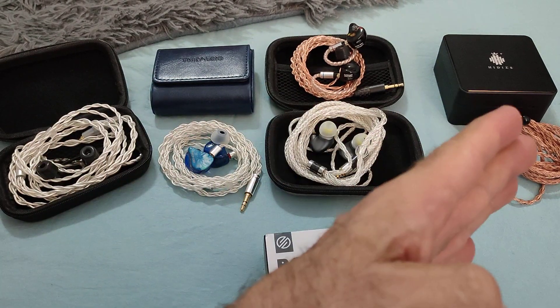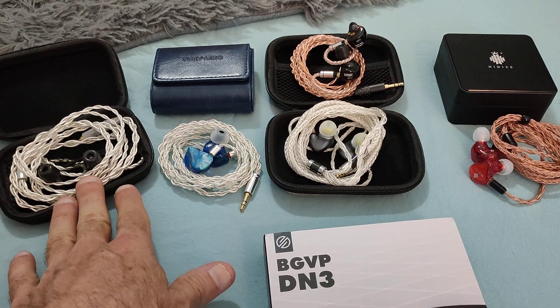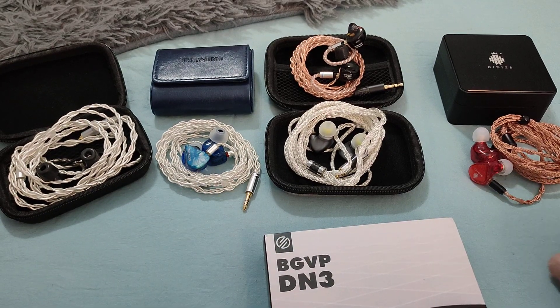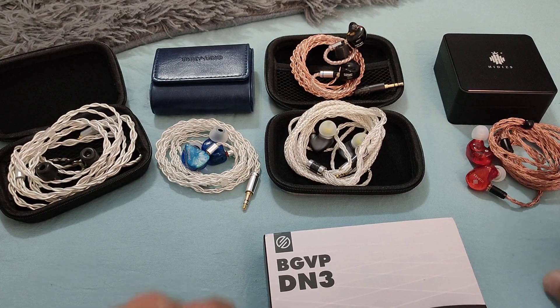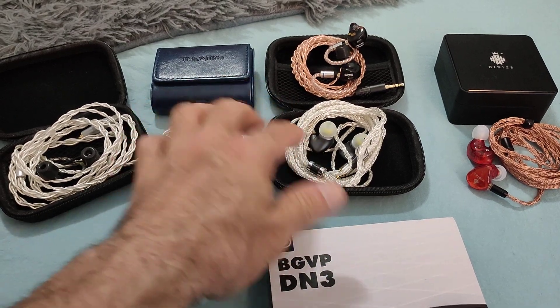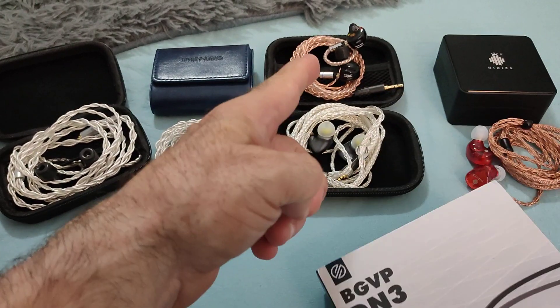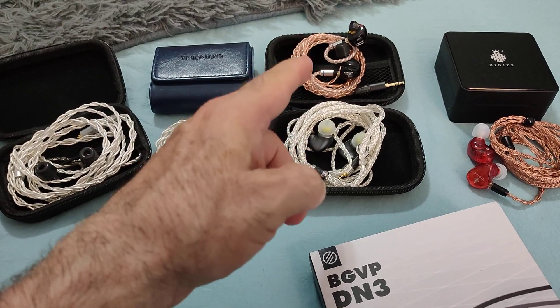As are all of the other IEMs here, which include the Shozy Form 1.1, 3A Audio Legacy L2, and the HiDiz MS2. And today we also have the M3s and the DN3's bigger brother, the DH5.